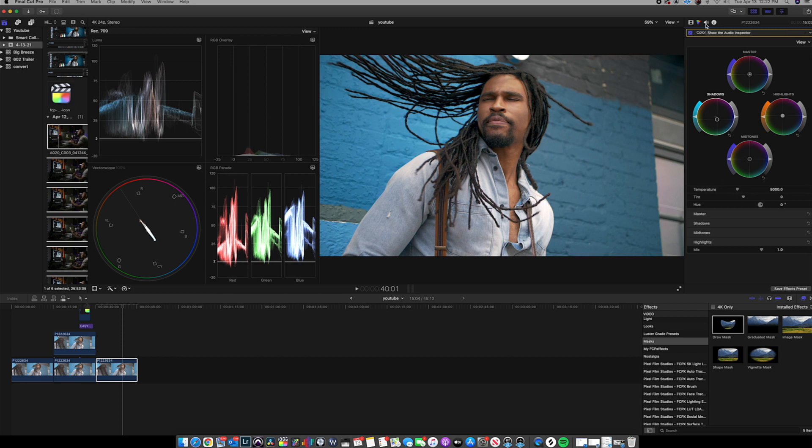I think I want to go a little bit more dramatic with the look, so I'll go up to my master wheel and pull toward teal-blue. Remember, the master controls shadows, highlights, and midtones all together. Because I did that, I want to pop a little bit more orange back into my highlights and maybe midtones to make sure the skin tones aren't being adjusted too much. Toggle it on and off — starting to look pretty good color-wise.